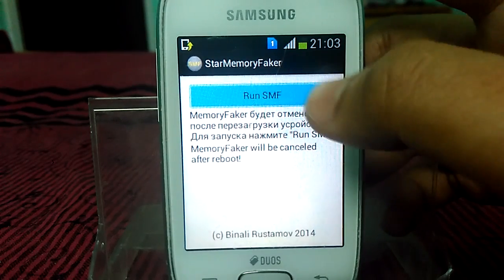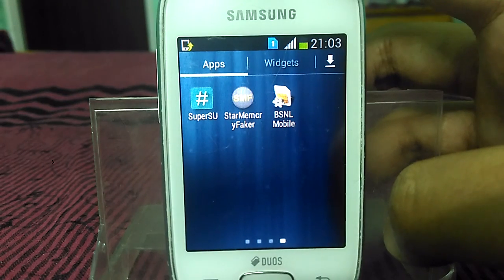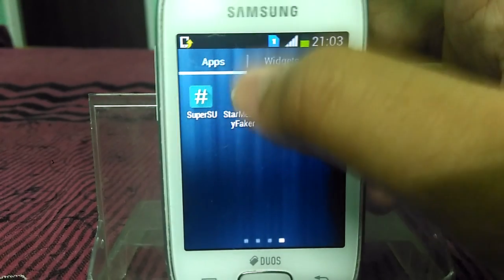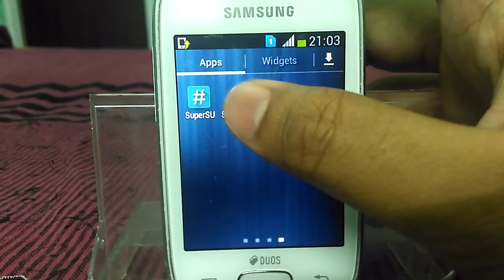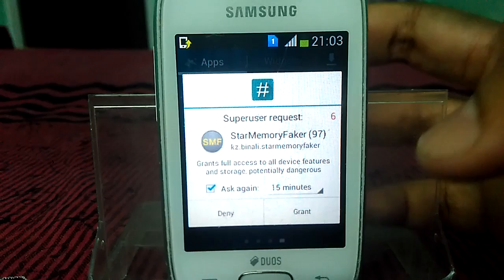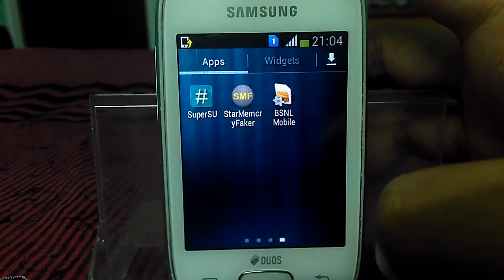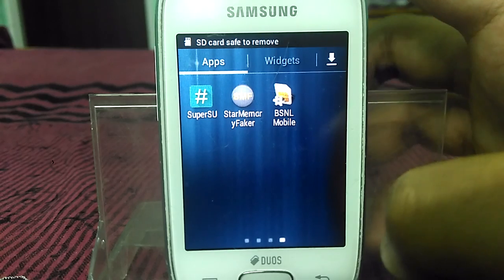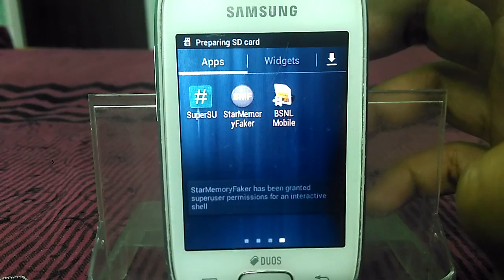Now just click on Run SMF. It will show a root permission dialog, so just grant the root permission to the app. You will then see 'SD card safe to remove' and then 'Preparing SD card'.